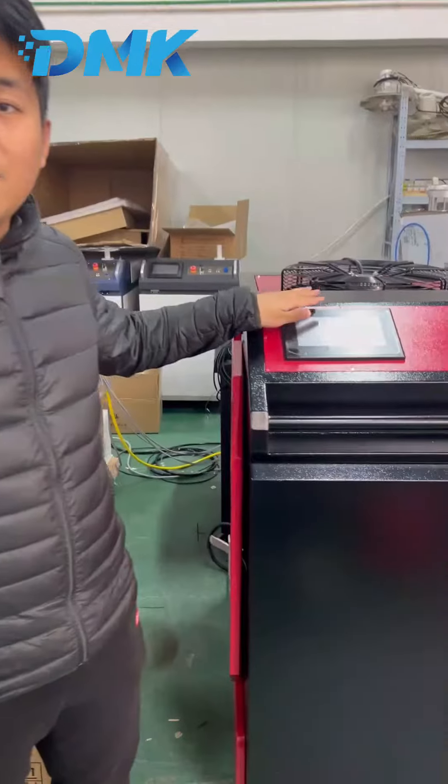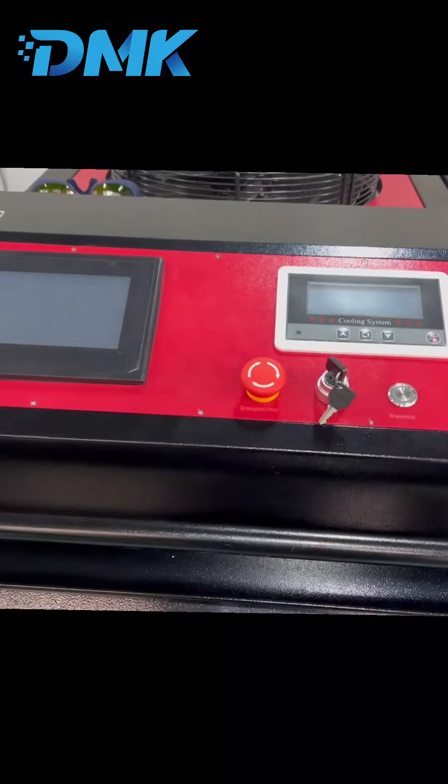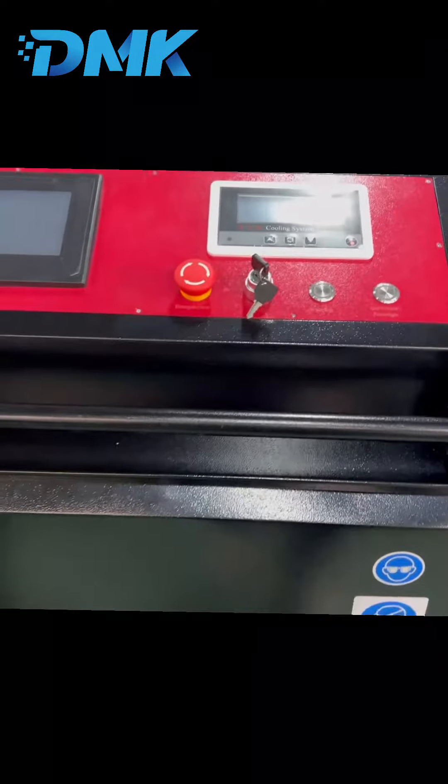Hello, this is James from Denmark Laser Company. Today I show you a 3,000 watt laser cleaning machine from Denmark. This big one — you can see you can take it around the machine.